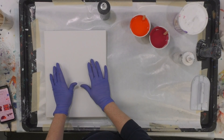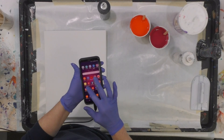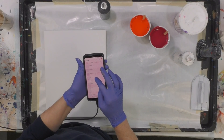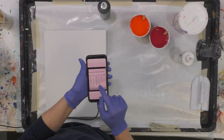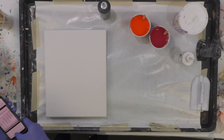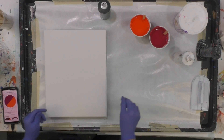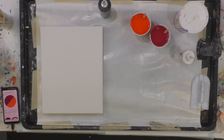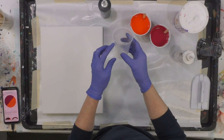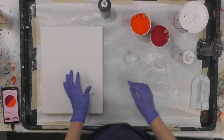This is an 11 by 14 canvas, and if I go to my chart — which I keep on my phone — this is a great idea: put this image on your phone so you can always pull it up. An 11 by 14 takes five ounces of paint. This is a seven ounce cup, so I'm going to fill it up pretty full. I've got two canvases to pour with this color combination.